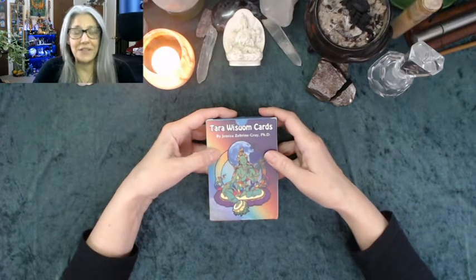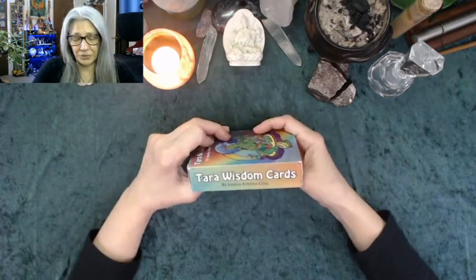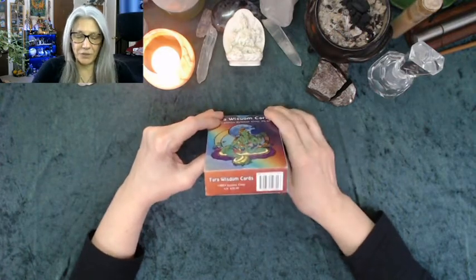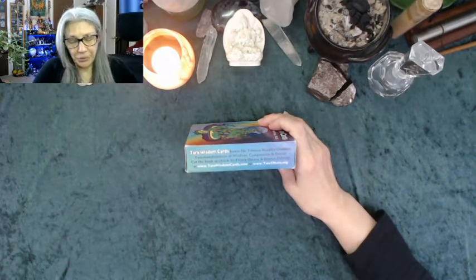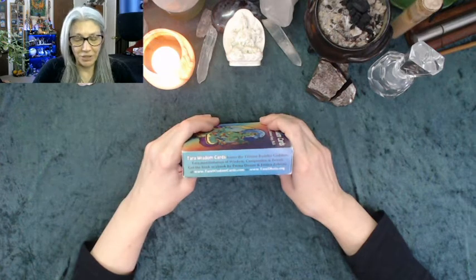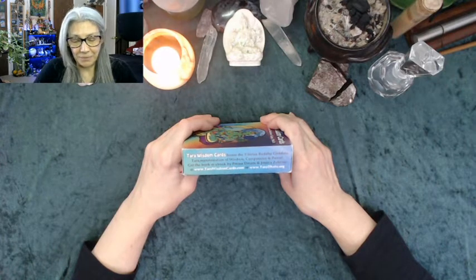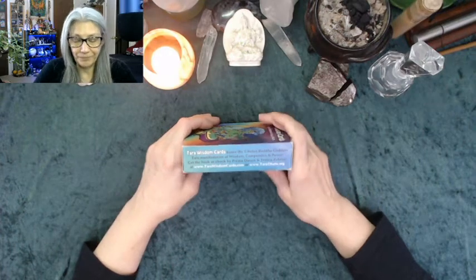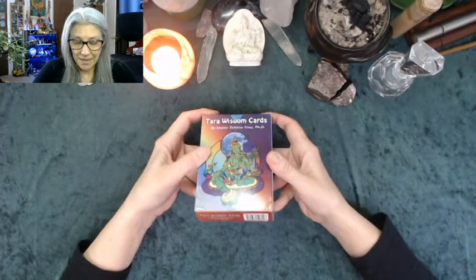What I'm reviewing today is Tara Wisdom Cards by Jessica Zebrine Gray PhD. She is the niece of Prema Dasara, who is the creator of the Tara Dance practice and my teacher in that practice. It's a wonderful set — copyright 2015. Tara Wisdom Cards honor the Tibetan Buddha goddess Tara, manifestation of wisdom, compassion, and power. Get the book or ebook by Prema Dasara or Jessica Zebrine at tarawisdomcards.com or taradatu.org. I'll put links below to directly purchase these cards.